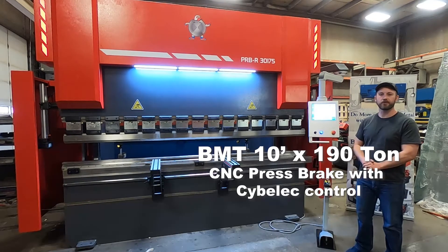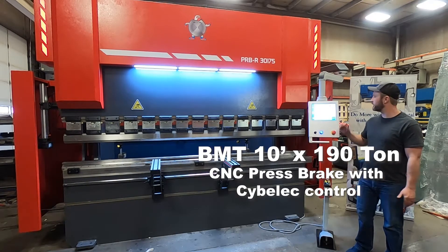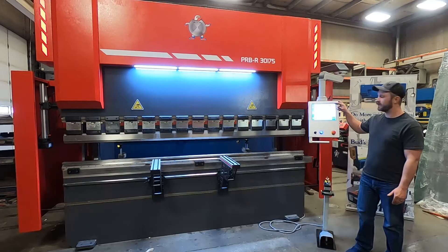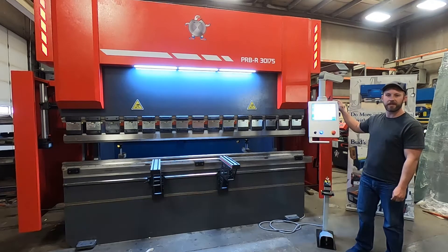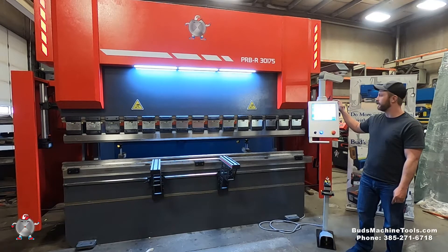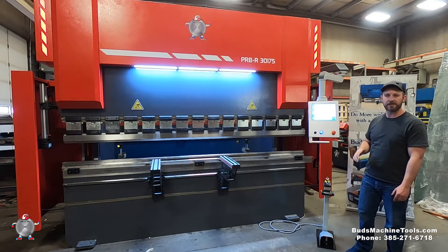Hello, Brian Bud Jorgensen with Bud's Machine Tools. Today we're going to go over the Sibley touchscreen controller on a BMT CNC press brake. It's a 10 foot, 190 ton machine. I'm going to let my service manager, Ahmed, show you the features of this controller.